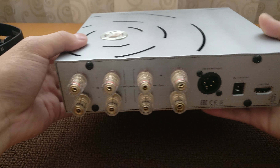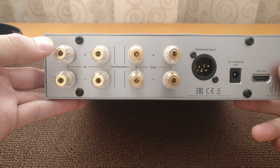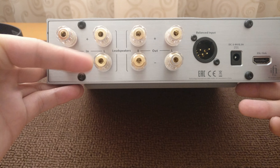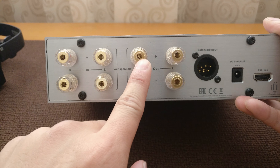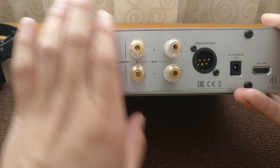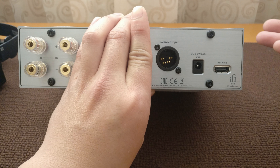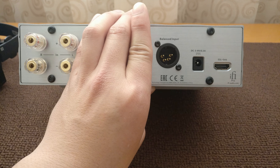Today I'll be talking about iFi's version of this energizer. The energizer connects to a speaker amplifier, and then the box up-converts the voltage so that you can use your electrostatic headphones. On the back of the iFi Pro iESL, you have the inputs for the speaker amplifier: R plus, R minus, L plus, L minus. There are also speaker outputs if you choose to use them.